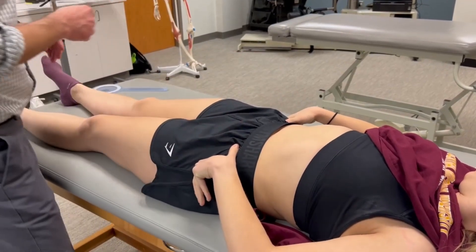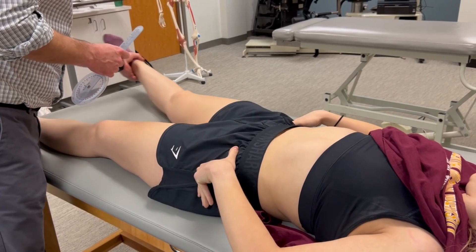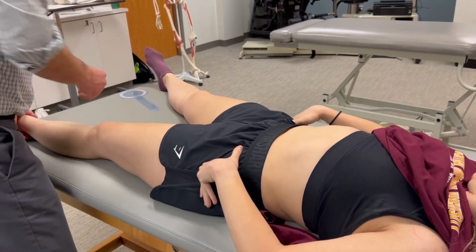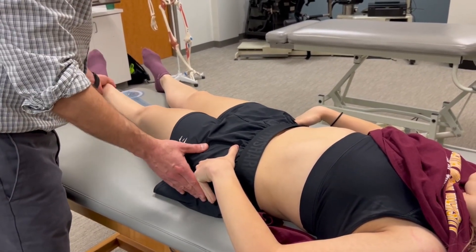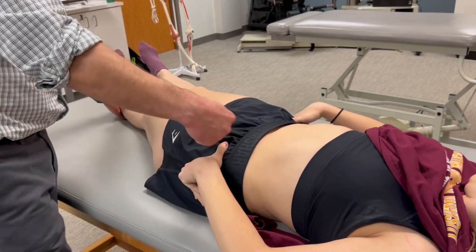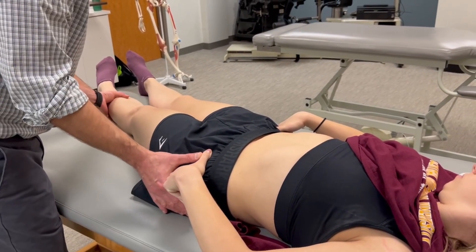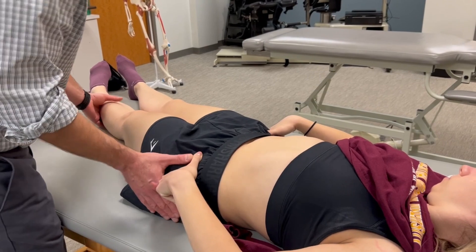I'm going to move this hip out of the way and then bring the left hip into adduction. You can see right about there you start to get a bit of depression of the ipsilateral pelvis on this side, so that's the end of the range.